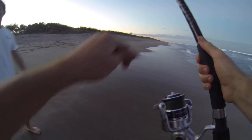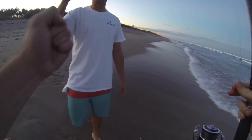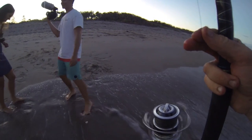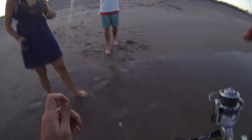First shark for Land Shark 2017! Good job, Ryan. Good job, babe. I did a lot. We even got the hook out. Yeah, nice.